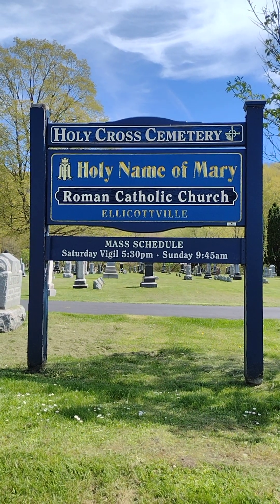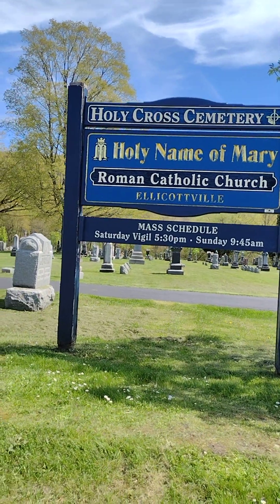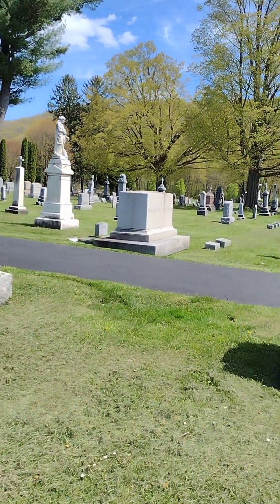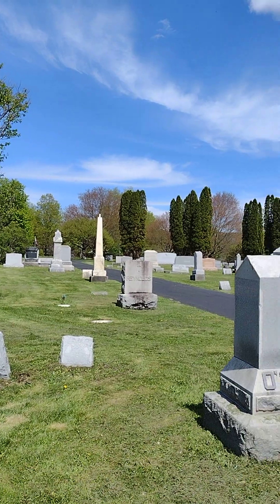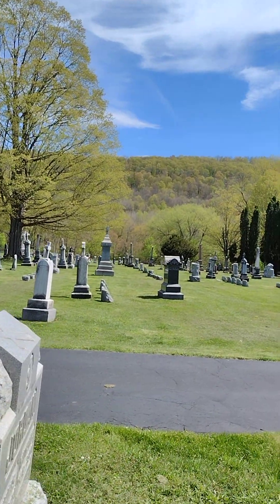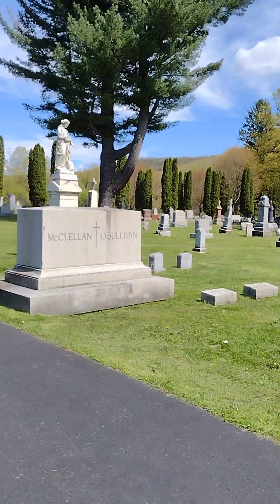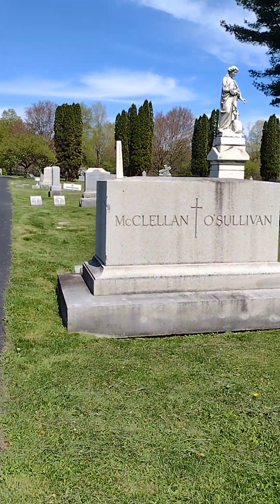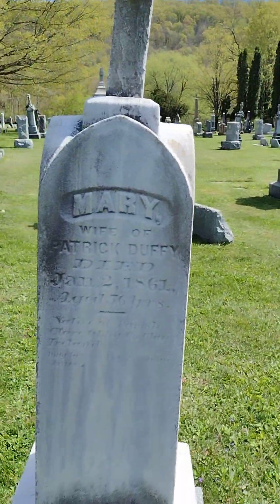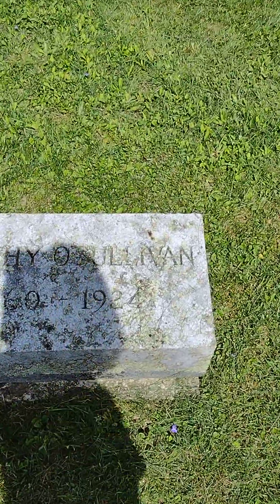Today's video is the Holy Cross Cemetery, Roman Catholic Church of Ellicottville, New York. I'll start with kind of giving you a pan of the cemetery. You can see all the graves, from the 1800s and early 1920s.